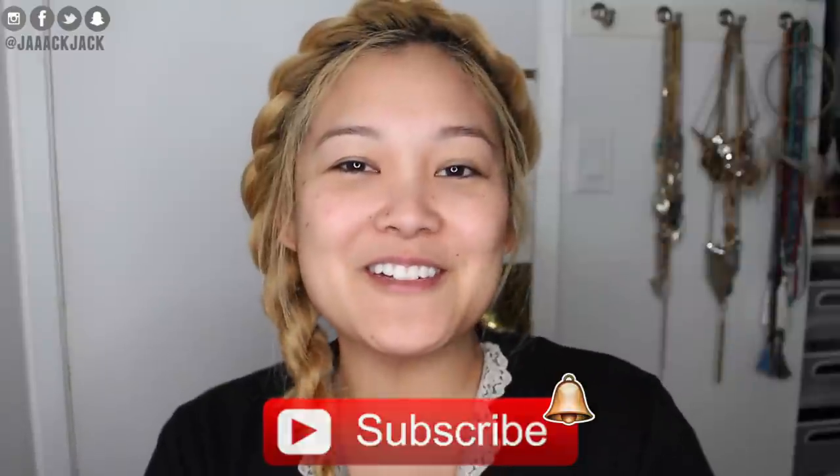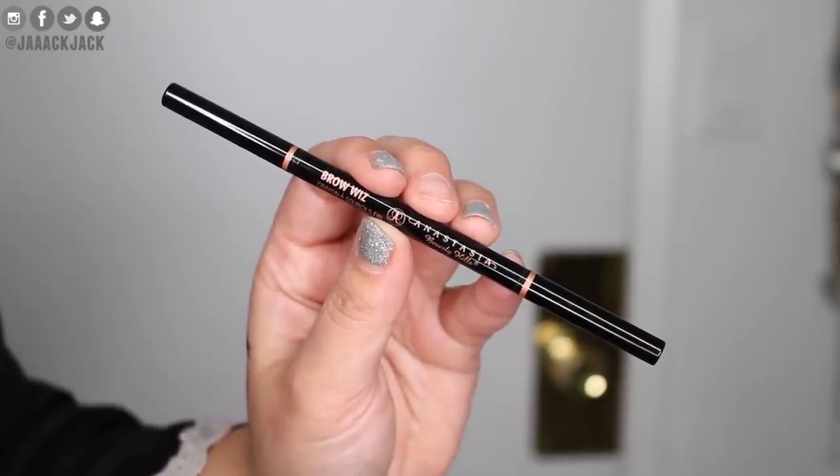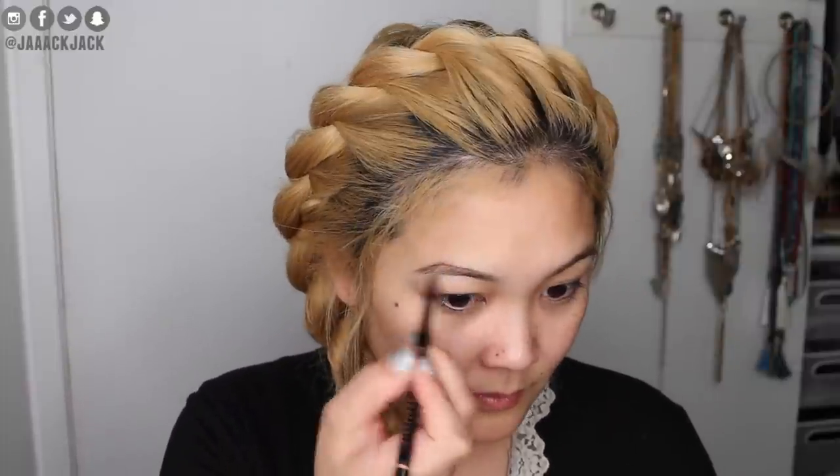Without further ado, let's jump into the video. To start off I'm going to do my eyebrows using the Anastasia Beverly Hills Brow Wiz in the shade caramel — this is what I've been using for a while, it's super easy. I'll just fill them in, brush it out with the spoolie, and bada bing bada boom, brows are done.